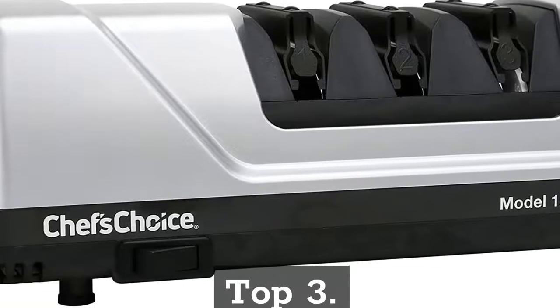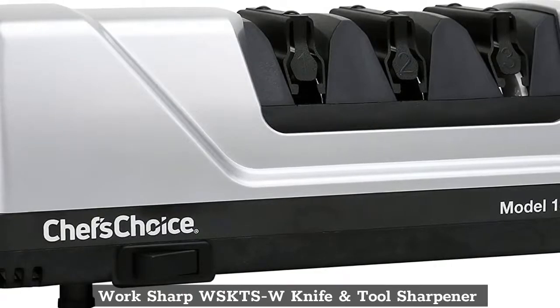Top 3: Work Sharp WSKTSW Knife and Tool Sharpener.